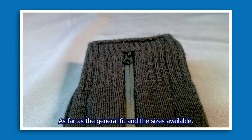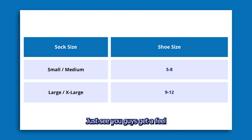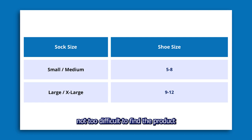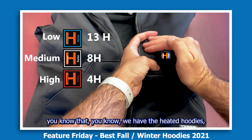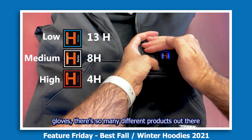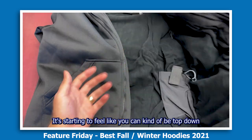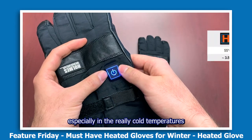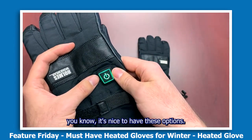As for general fit and available sizes, we're going to show a sizing chart so you get a feel for the options — it's a pretty wide range between the two sizes, so it's not too difficult to find something that'll work for you. For those who've been following us, you know we have heated hoodies, heated gloves, and so many different battery-enabled products — it's starting to feel like you can be covered top-down. Especially in the really cold temperatures we see here in Canada, it's nice to have these options.